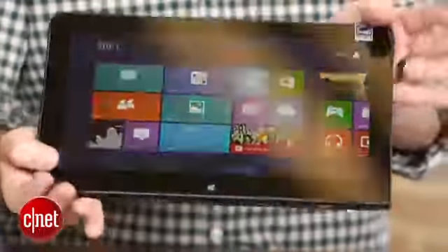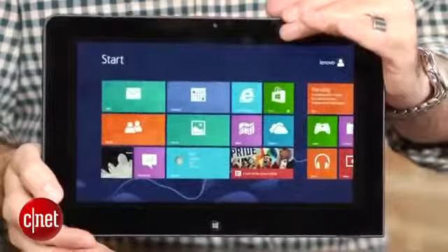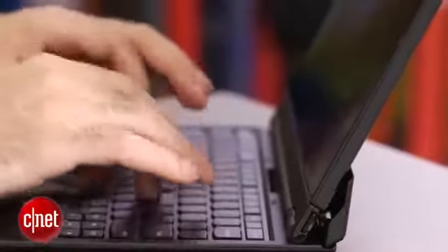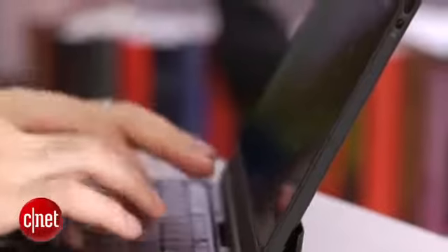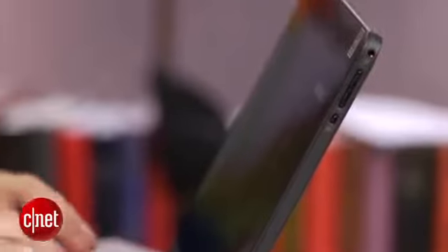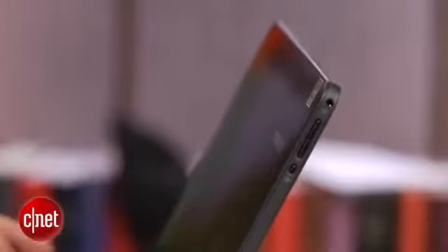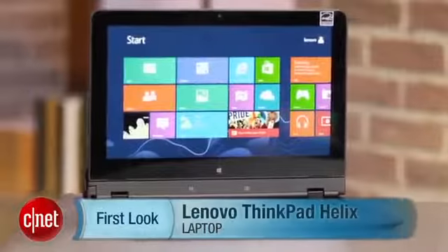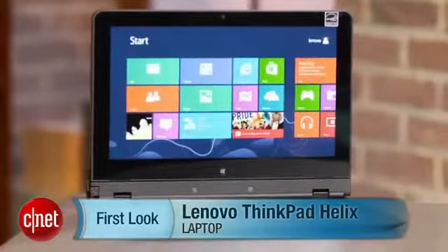The second issue is the fairly standard configuration: last generation Intel Core i5, 4 gigs of RAM, 128 gig SSD. You can pretty much get those specs in any laptop for $800–$900. This starts at $1,679. That does seem like a lot for those parts, even with the really nice construction, the cool hinge, and the detachable screen. I find it hard to believe that unless your IT department is paying for it you'd be willing to throw out that much for this particular configuration. I'm Dan Ackerman and that is the Lenovo ThinkPad Helix.